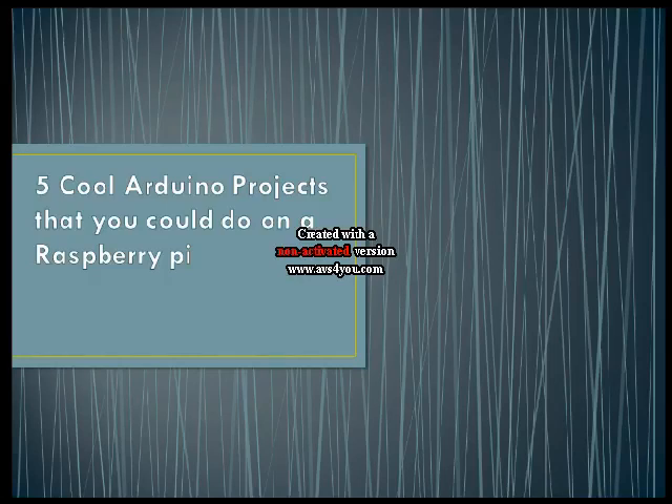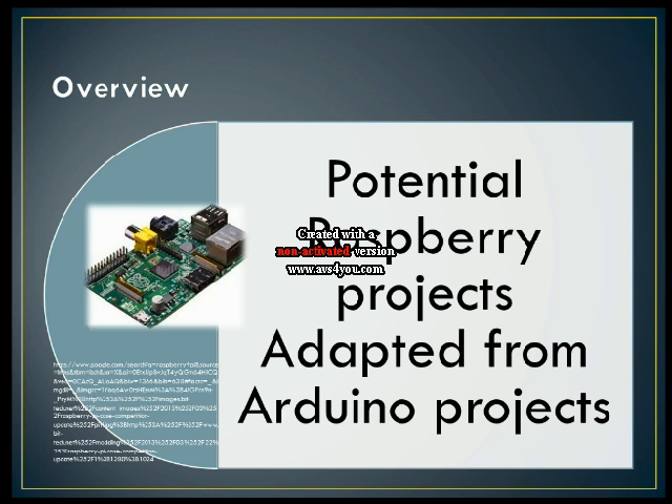Hello YouTube, aka SoggyBuns here. Today I want to talk about five cool Arduino projects that you could potentially do on a Raspberry Pi. We will look at potential Raspberry Pi projects that are adapted from Arduino projects — these are just a few ideas that I think would be sweet to do on a Raspberry Pi.